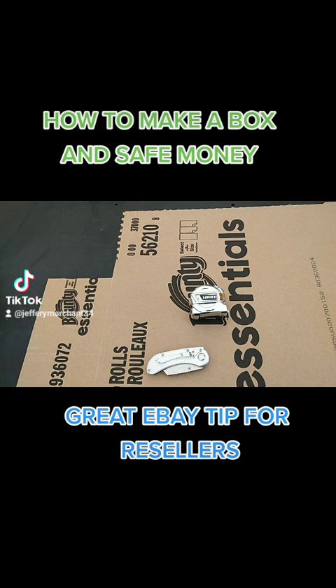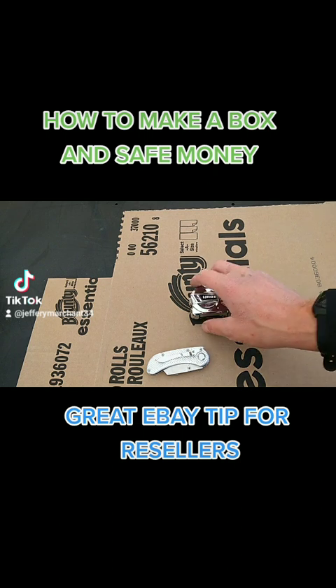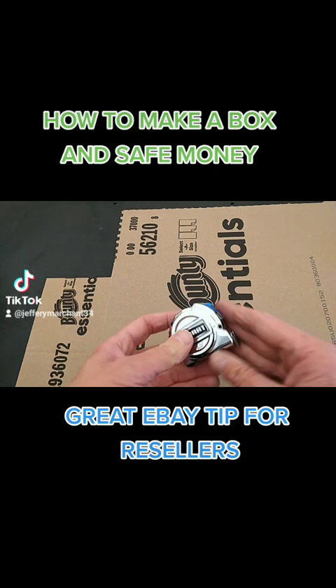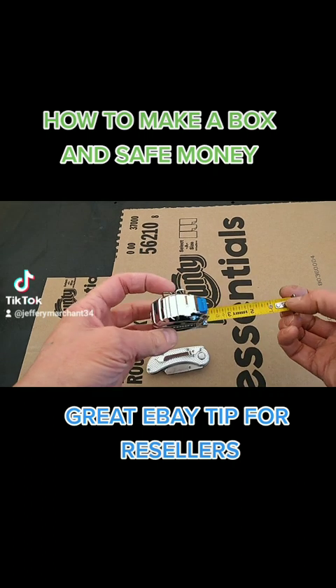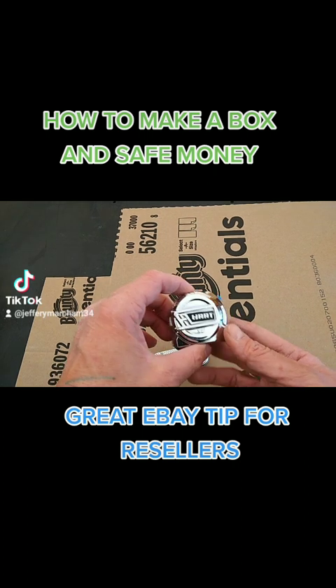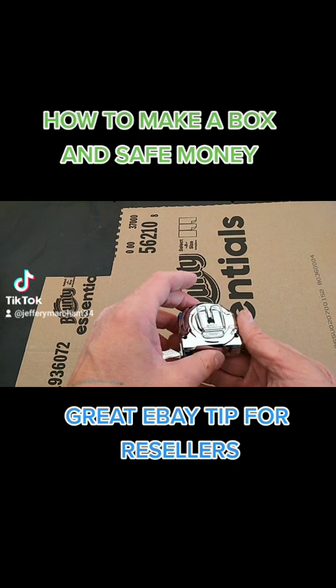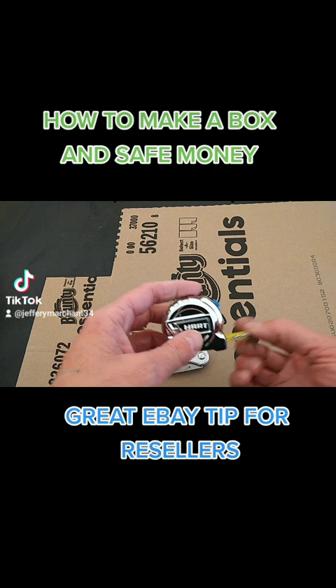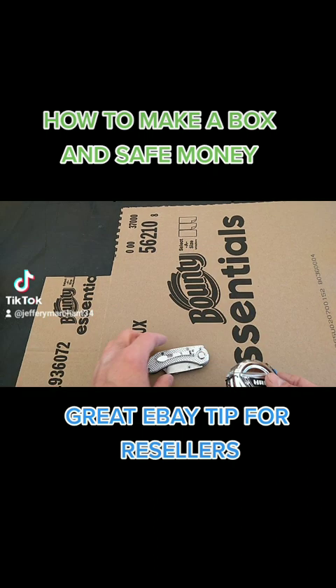Welcome back to TikTok. On today's episode I'm going to show you how to make a box and save money. For instance, let's say you sold this tape measure on Craigslist and you wanted to make an easy, quick box for it — don't go out and buy a box that's going to cost you like 50 cents to two bucks. I'm going to show you how to make a box.